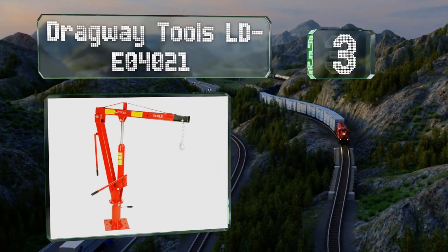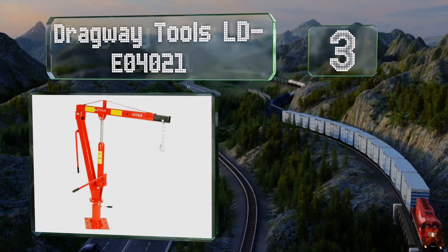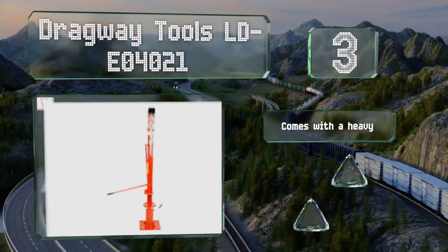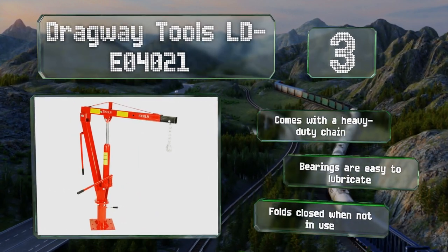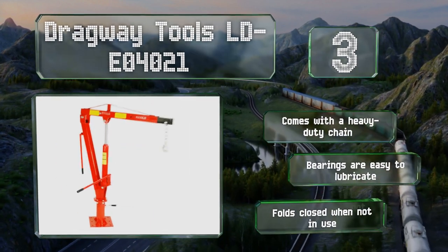Nearing the top of our list at number three, the Dragway Tools LD E0 40 21 is designed to be mounted directly to the vehicle using the nine pre-drilled holes in the base. Since it is meant for permanent installation, you can remove the crane part from the plate if you have a bed cover. It comes with a heavy-duty chain and bearings that are easy to lubricate, and it folds closed when not in use.